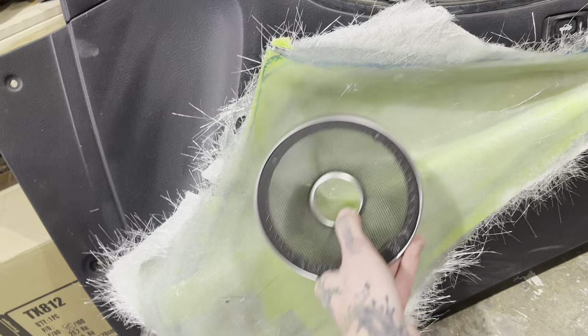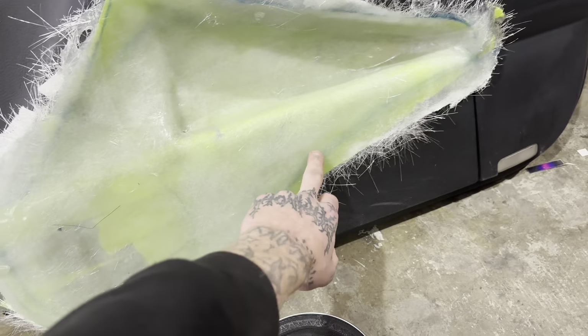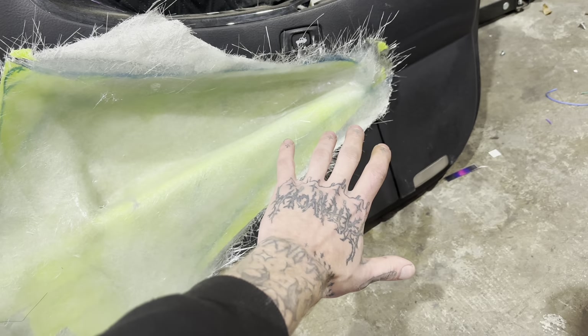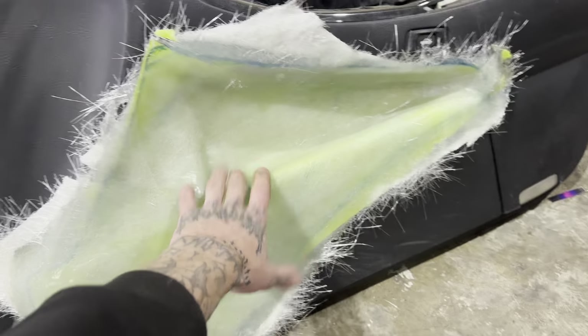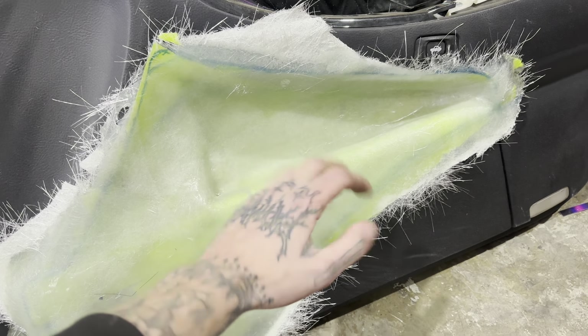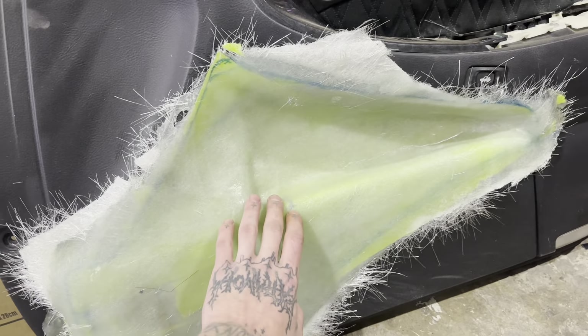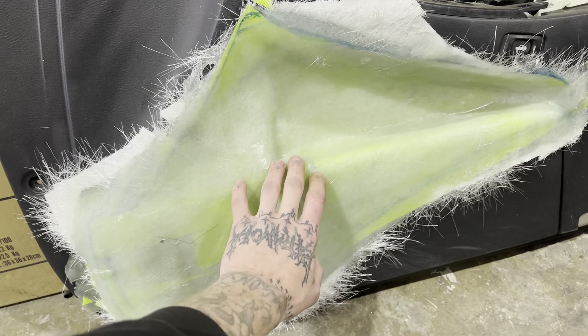We'll have one there and one there, and then some other cool things - you can see this line here, cut this all out, maybe a big infinity mirror here, not too sure. I'll show you how I got to this point, and obviously further, but this is what I'm doing this weekend so I figured I may as well film it - film something that I'm actually doing again for once.